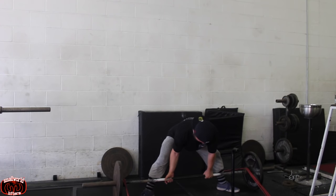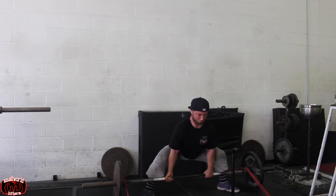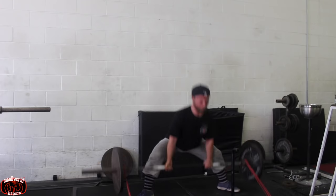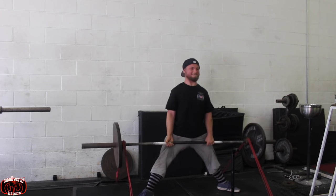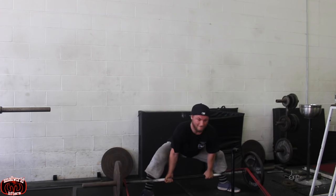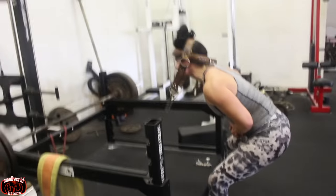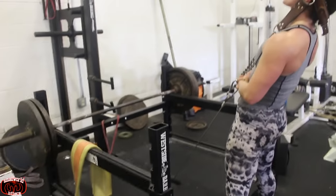Louie had me doing some sumo deadlifts. He said my conventional form was all wrong. He said I should pull sumo, so I'm going to do that for a while because I'm not pleased with my deadlift at the moment. Hopefully I can make some good ground with the sumo.